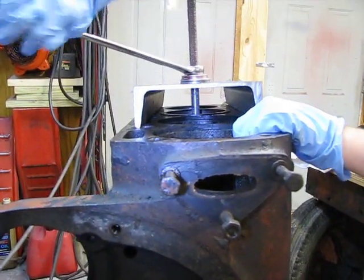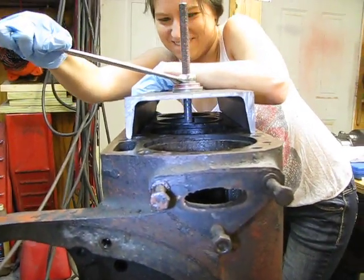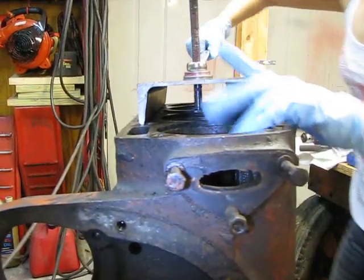It's just starting to move. It's just starting. Once it pops out it gets easier and easier. It's moving.